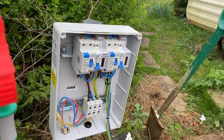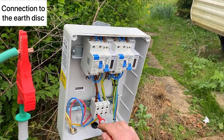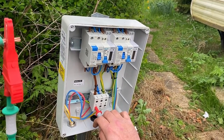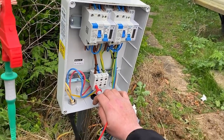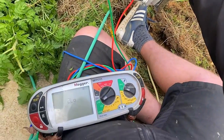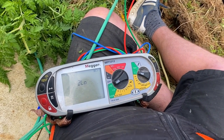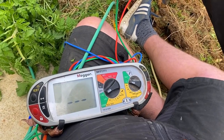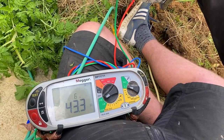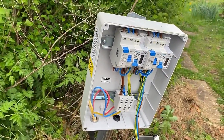Now we've buried our earth disc, we're going to test it. It's got a crocodile clip on here and we're going to go onto the line conductor for our supply, which will show us the voltage on the tester. We can see now it's going to give us a reading.